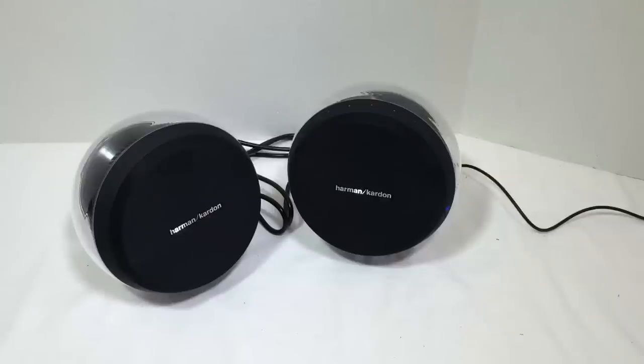You can go to their website, harmankardon.com, and look out for the Nova. You can order it or any of the other cool products we recently reviewed from Harman Kardon and JBL. Be sure to check into chrisfossshow.com often for all the latest gear and products. Subscribe to us on YouTube, and we'll see you next time.